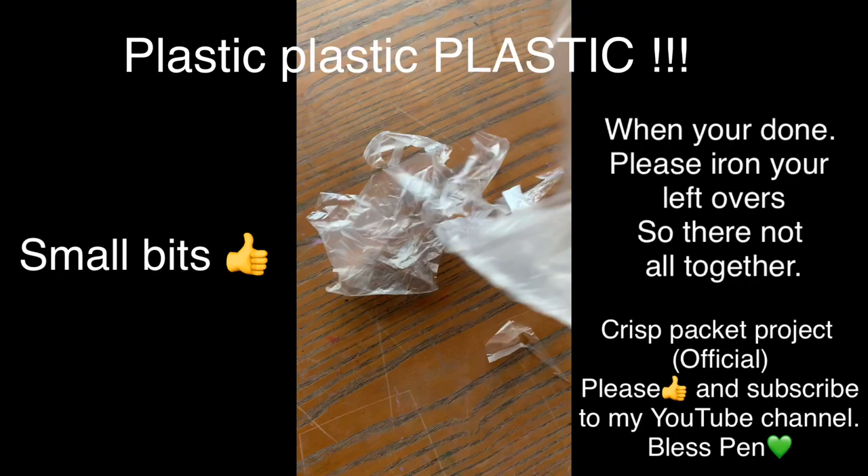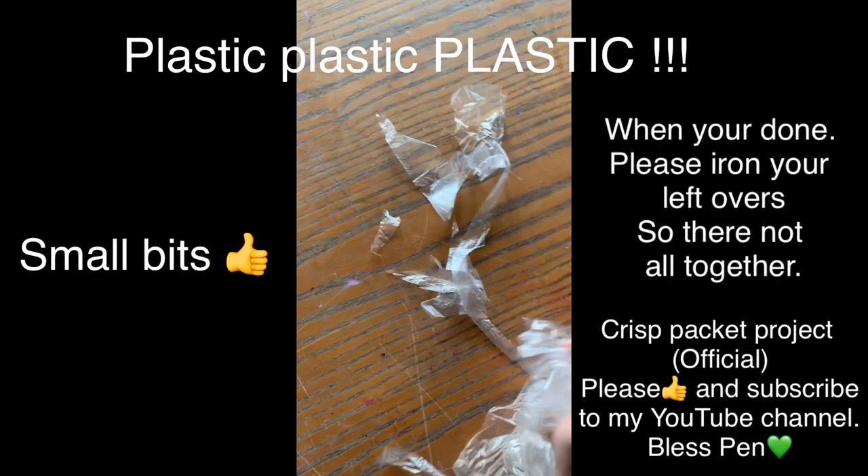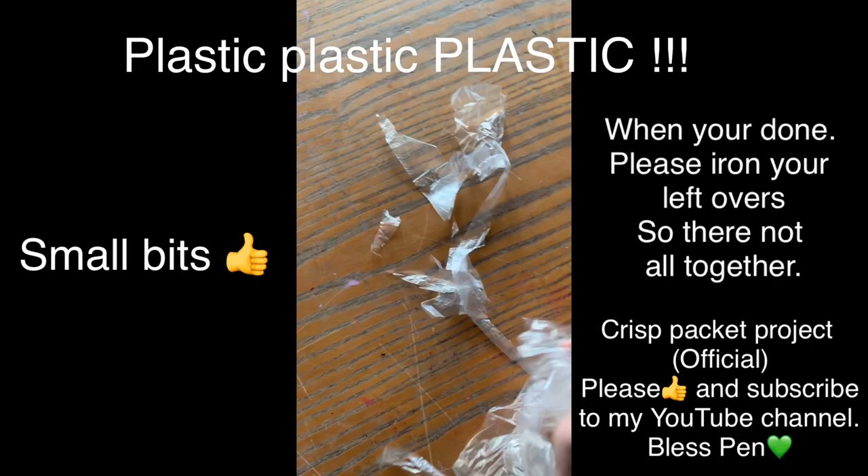All these little bits you have left over that you can't really do much with — just screw them all up and save them from floating everywhere in the landfill or the ocean, sadly.